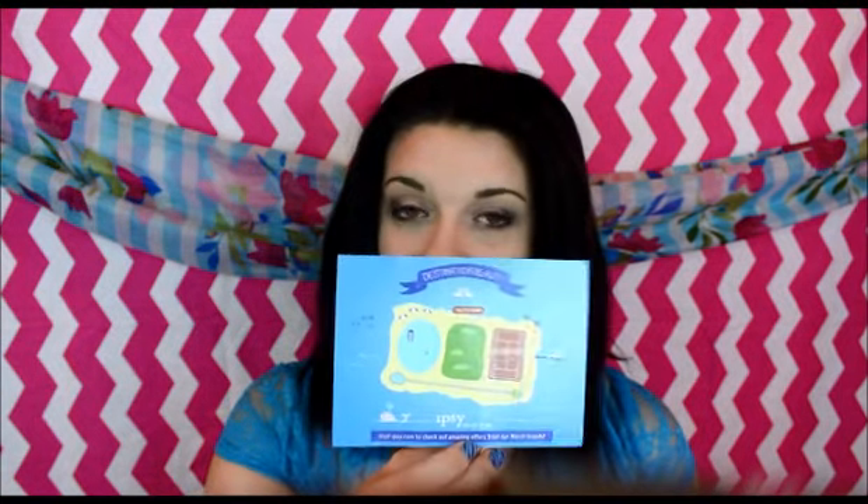Of course every month we get one of the little post-it cards that show you what the bag is about, and then on the back it gives you instructions about basically taking a picture and tagging it on Instagram, Facebook, or Twitter. So we got that.